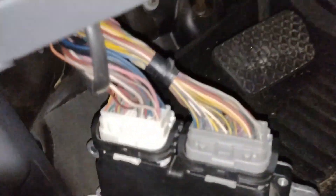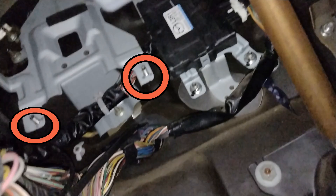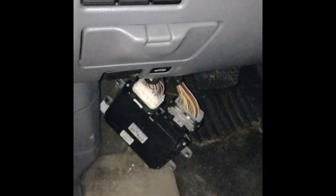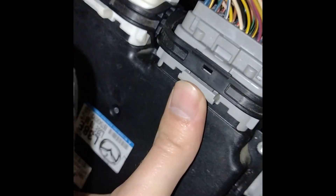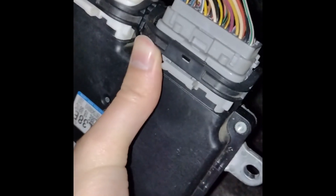The ECU is located under the steering wheel on the left, where the bolts are. Remember to disconnect the battery first. To disconnect the cables, you will need to push on that lip there and push that bar up — now it should just come off. I replaced the ECU and connected the battery.